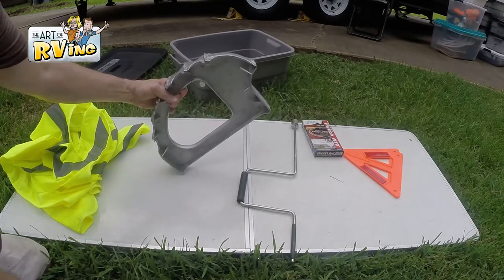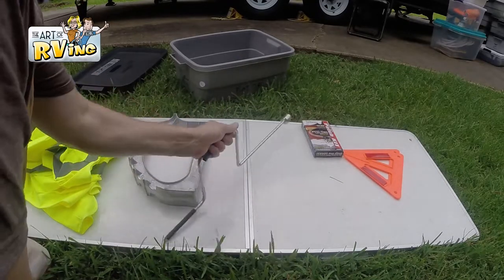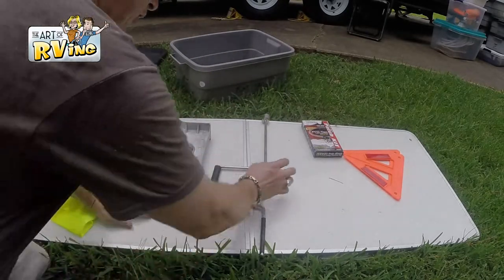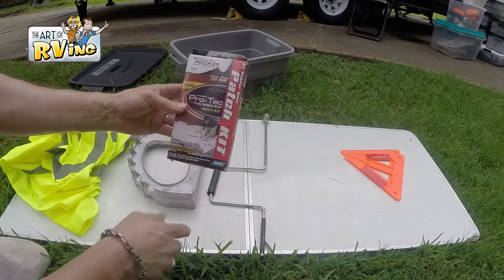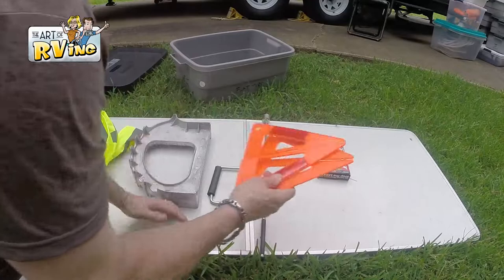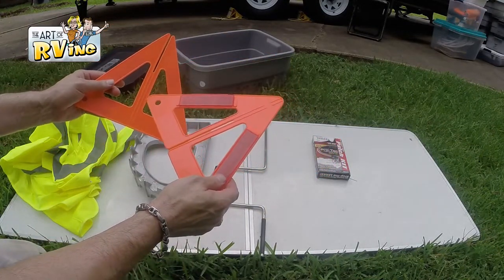Inside my flat tire box I have safety vests and this jack that I thought was awesome — you put it on your axle, back up, and it jacks up your car. Of course we have the leveling jacks, a patch kit for your roof — I'd suggest one if you don't have it — and triangles to put out in case we have a flat so we don't get run over.